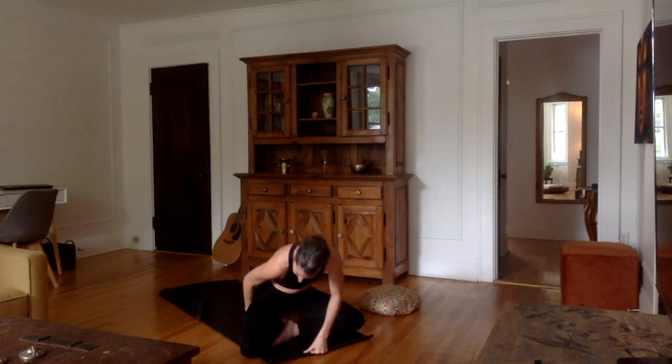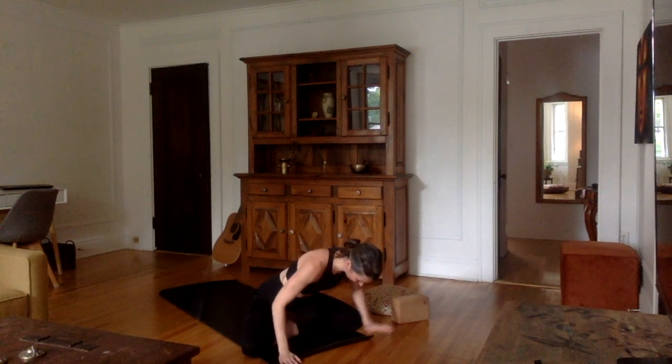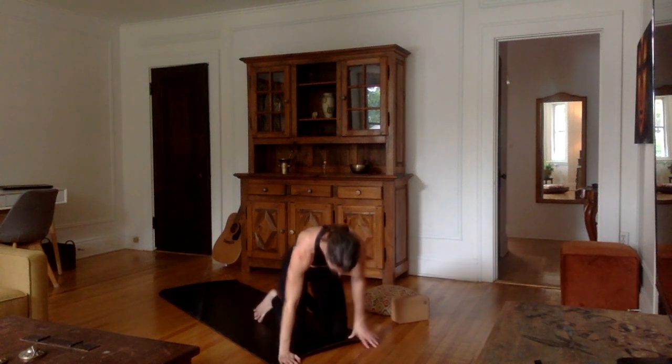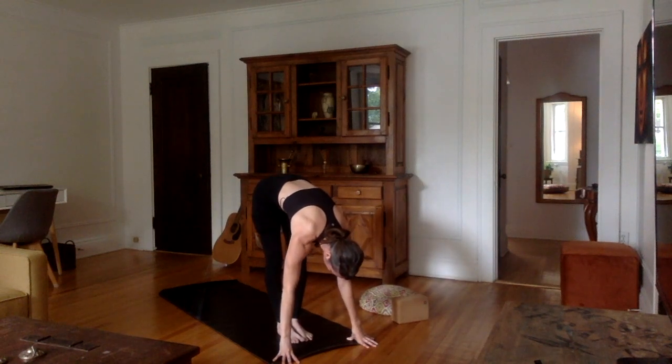Okay, so that's what lion's breath is — it's going to feel amazing. So I think we've done enough here. We can start by removing the block, come up onto our feet, and let's start with a few sun salutations.